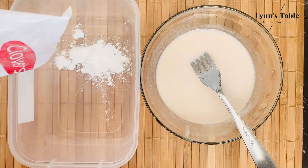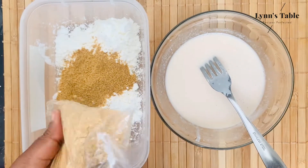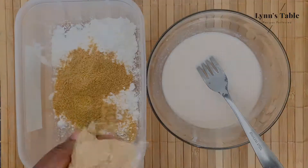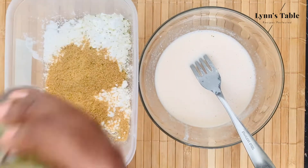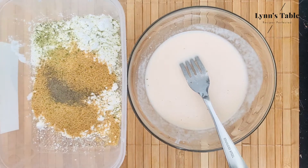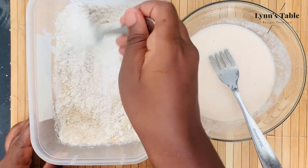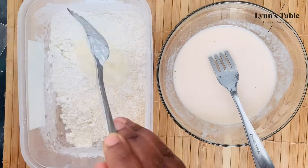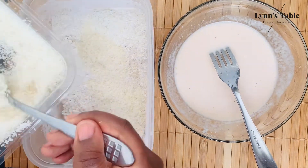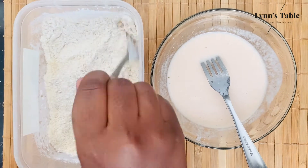Using a separate bowl, add about a cup of cornflour and half a cup of breadcrumb. Add some all-pepper seasoning and black pepper to the mixture, then add four spoons of coconut flakes to the flour mixture and mix evenly.